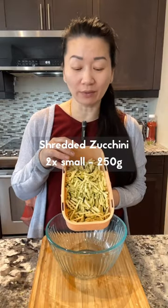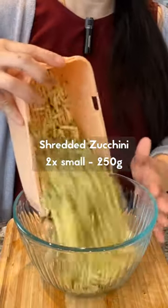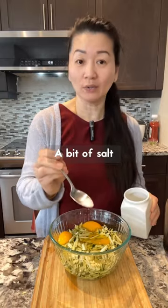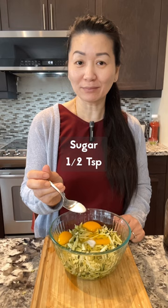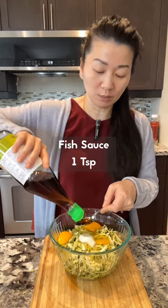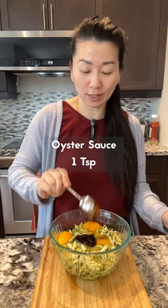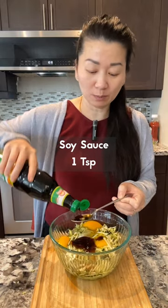250 grams of shredded zucchini, five eggs, only a little bit of salt, half teaspoon of sugar, one teaspoon of fish sauce, one teaspoon of oyster sauce, and one teaspoon of soy sauce.